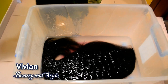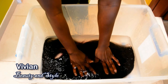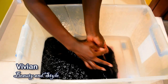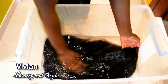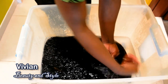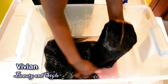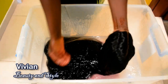I let it soak for 45 minutes, so now I'm going ahead to remove the cover. This time around, I'm not going to be rinsing out the conditioner from the hair. I'm picking up the wig and running my fingers through it to work the water through the hair, just to make sure it's fully saturated. I'll take the wig from the water, squeeze out some of the water, and then place it on my mannequin.